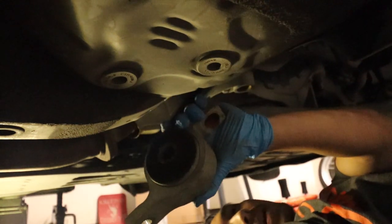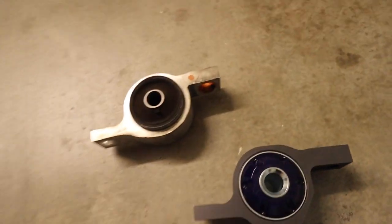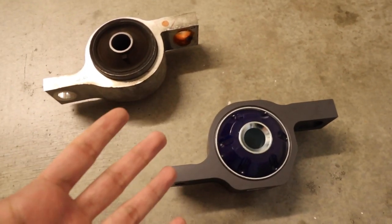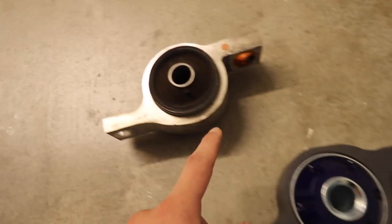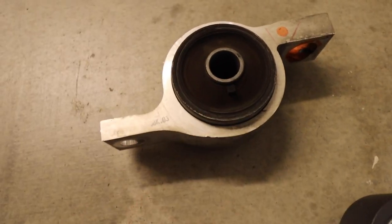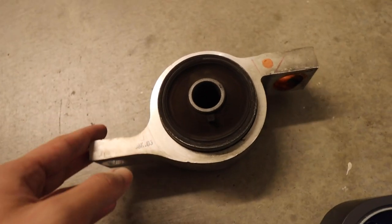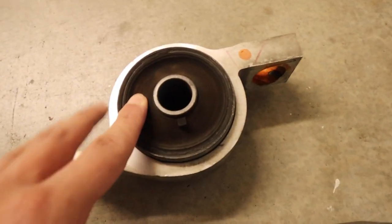There we go! Now that we have both side by side, we have a good comparison. In terms of weight, the FIGS one does feel a little bit heavier, though not by much — very minimal. The stock one is rubber and will eventually wear out. I have 150,000 miles on my car and this one actually looks like it's still in decent shape. But the FIGS bushing is polyurethane, whereas the stock one will crack eventually since it is rubber.